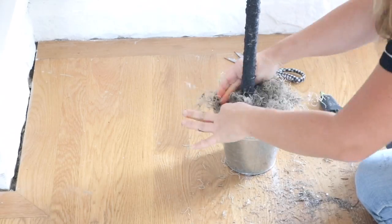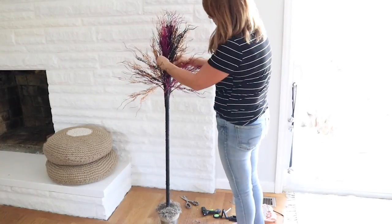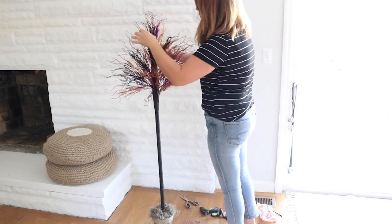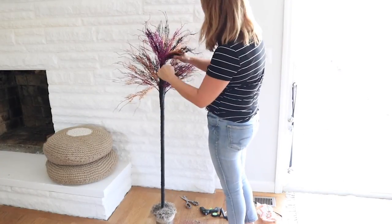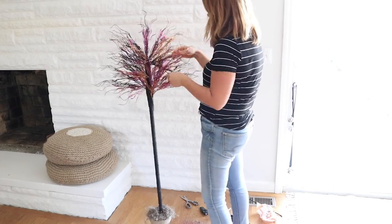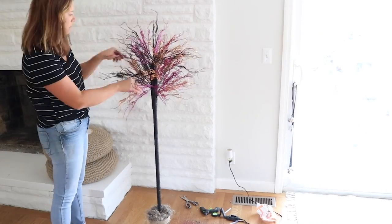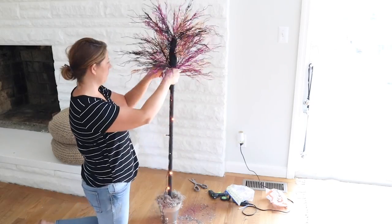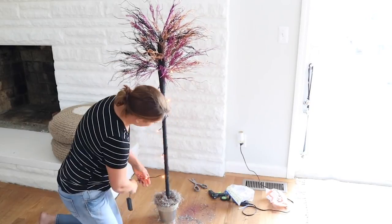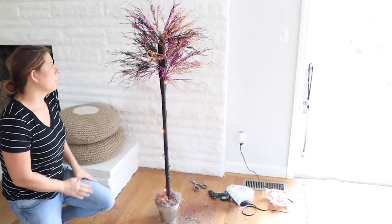I added some Spanish moss to the top of the bucket, then went to the top of the tree and started pulling out all the branches — just like you would fluff a Christmas tree — so it looks fuller. Finally, I wrapped some battery-operated LED orange lights around the trunk and hid the battery pack in the moss.